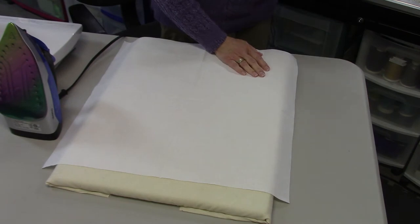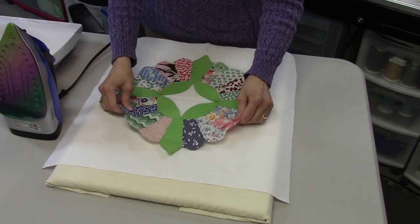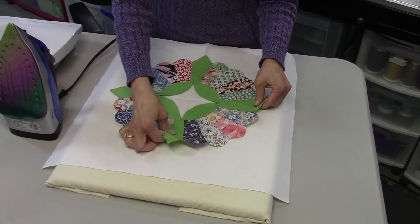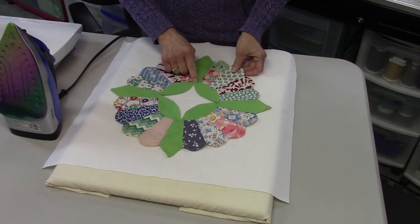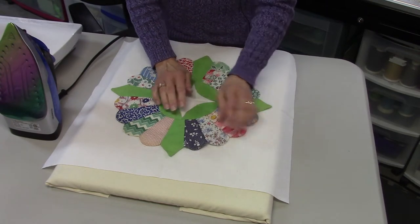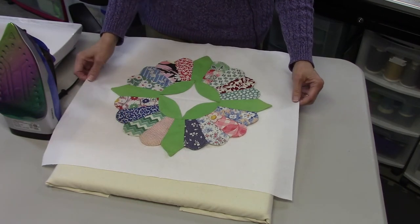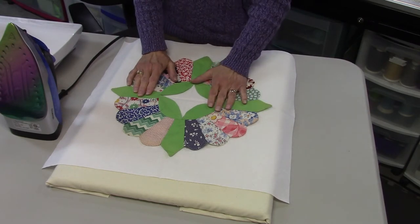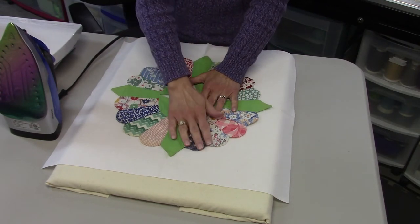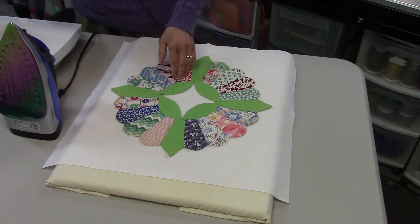Where those two pressed lines meet is the center. Since this block has an open area, I can also use these creases as a guideline for where to place the areas where the little melon shapes come together, so I can get it centered that way. To double-check, I can always measure — though it isn't critical since I can trim and square it up later.